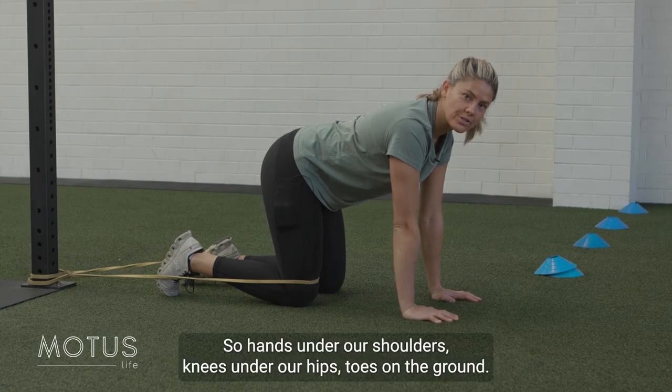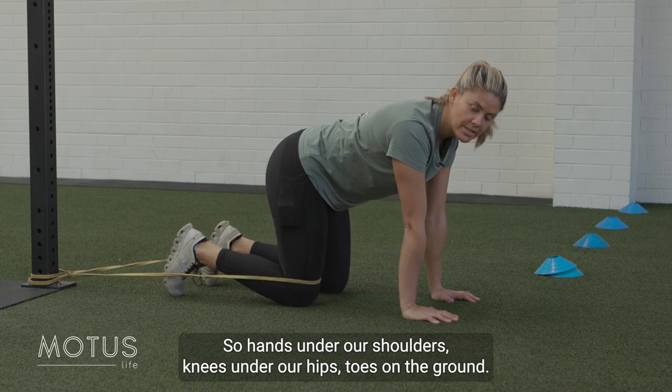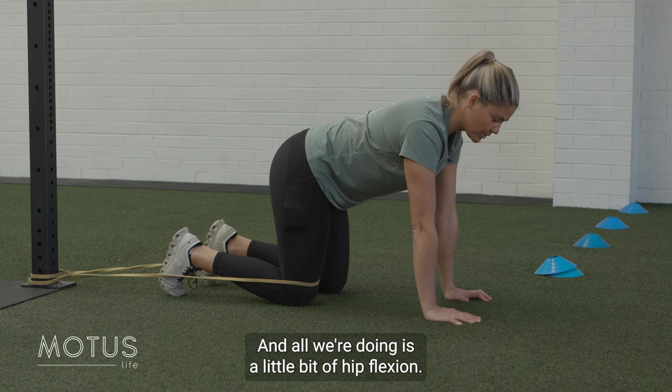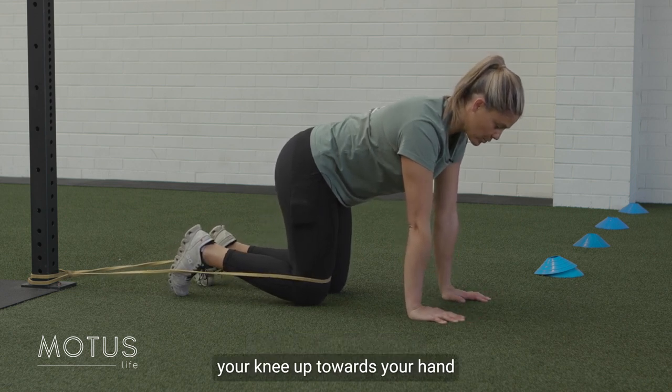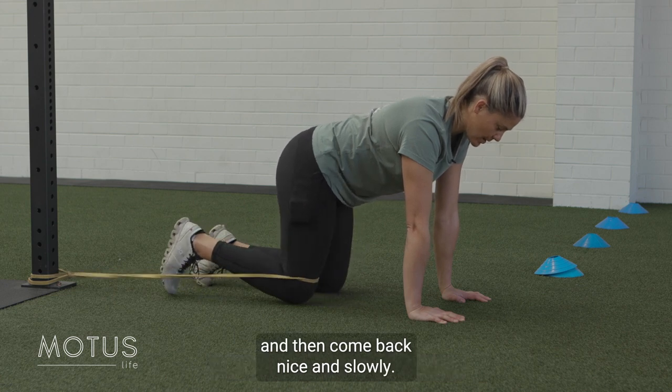Six point resisted hip flexion. Hands under our shoulders, knees under our hips, toes on the ground. Our band is actually around our knee for this one. All we're doing is a little bit of hip flexion — drawing your knee up towards your hand against the resistance of the band, then coming back nice and slowly.